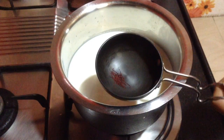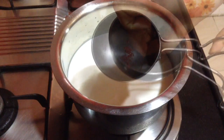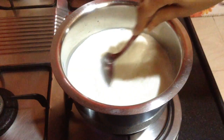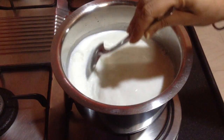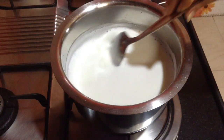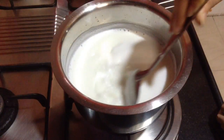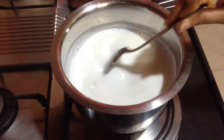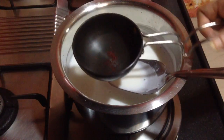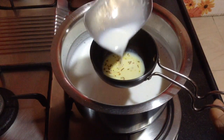The saffron strands are also roasted, so with the help of your fingers just crush them lightly. After the milk heats up, add about 2 tablespoons of hot milk into the saffron so that its complete flavor and aroma infuses into the milk. Keep stirring at regular intervals so that it doesn't stick to the bottom and the fat doesn't separate. Keep it aside for about 10 minutes.